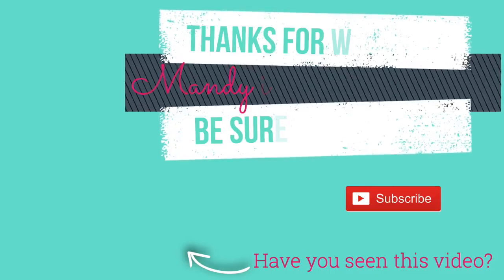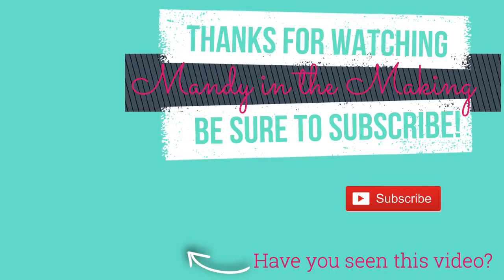Thank y'all so much for watching. I hope you enjoyed it. If you did, don't forget to leave it a thumbs up — that helps out my channel so much, y'all. I really appreciate it when you do that and when you comment below. Comment below and let me know what you're having for dinner tonight. And if you haven't already, I would love for you to hit that subscribe button and become part of my YouTube family. With all of that being said, I will see y'all next time. Bye, y'all!